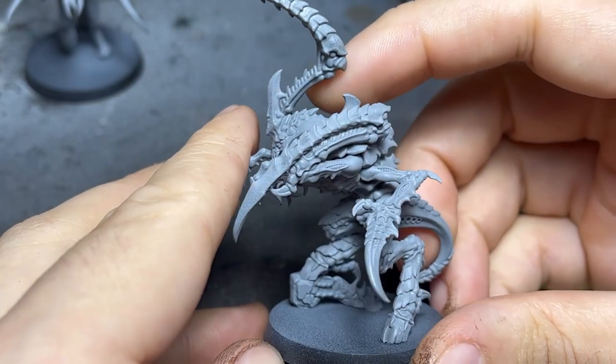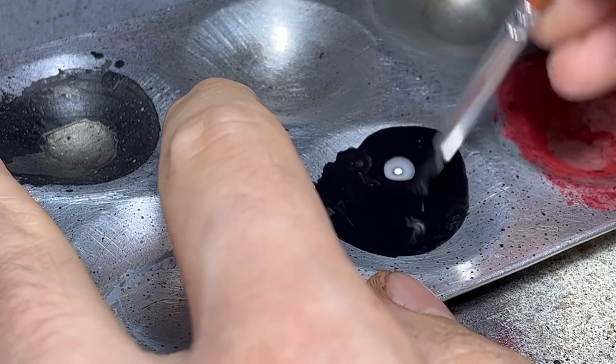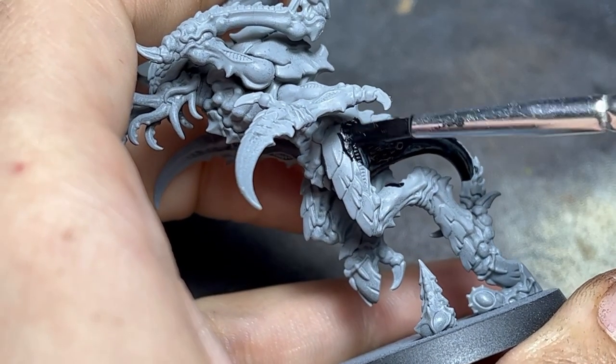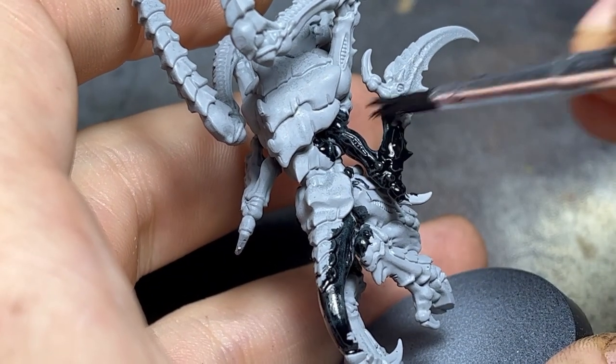The first step is to work on the skin. In order to get a pale color with dark recesses, a wash plus layering would be required. However, I made use of oil paints to get a super smooth organic look. First, apply a slightly diluted layer of paint all over. This was left to dry for an hour in order to allow the solvent to evaporate and give the oil time to set on the recesses.